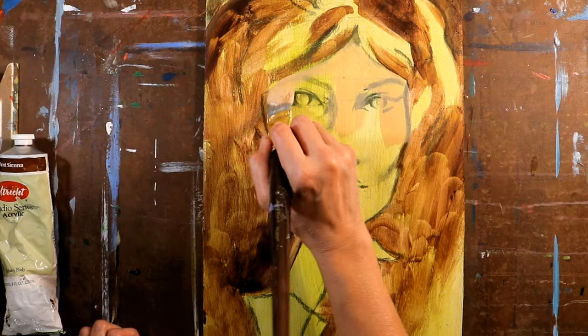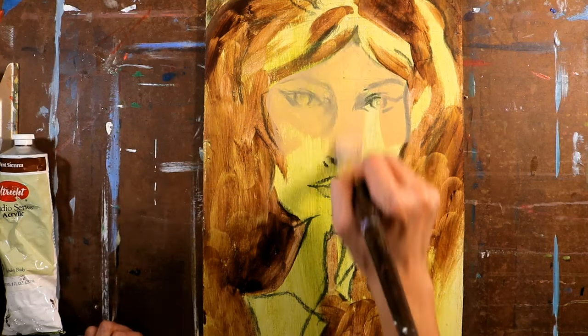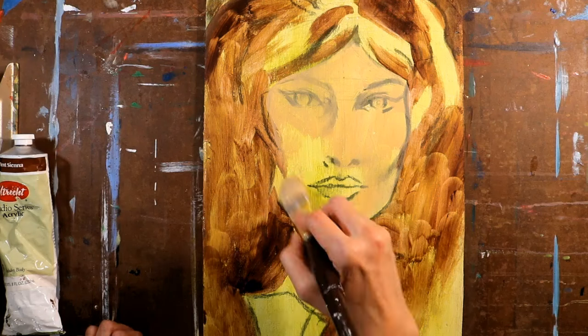Layering paint, especially in thinner layers with acrylics in this case, really does add an amount of depth and interest to a painting.